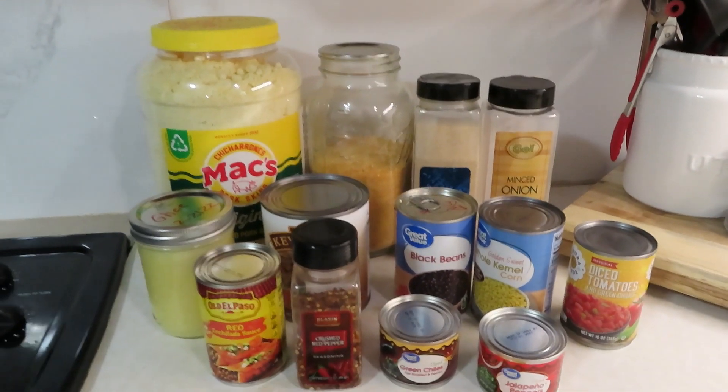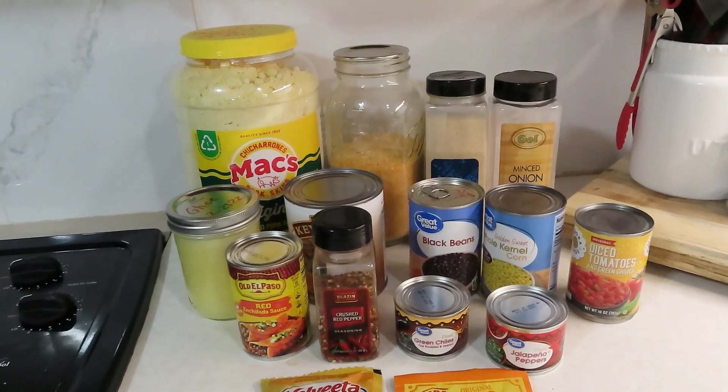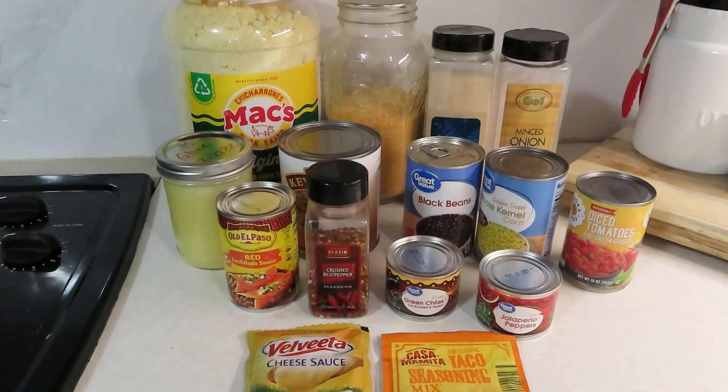We're going to be using only shelf-stable foods to make wonderful recipes that you can enjoy no matter the situation. So come on, let's get turned around and I'll show you what we're doing. Get your pen and paper out and start taking notes — we are making a delicious tamale pie.